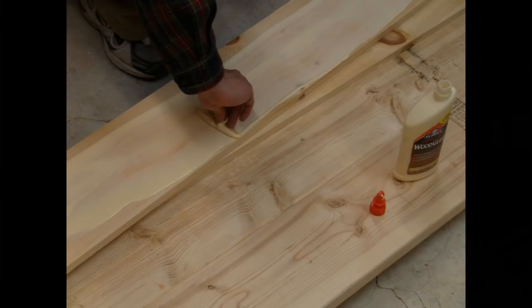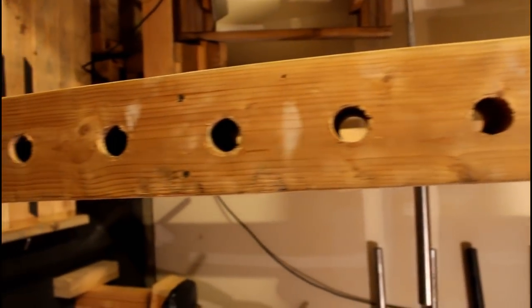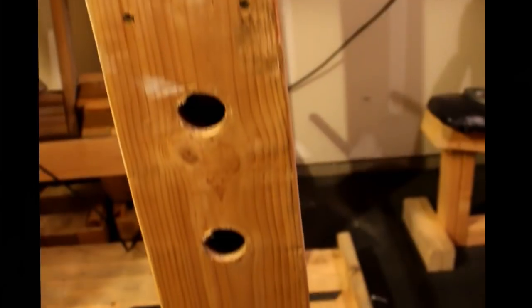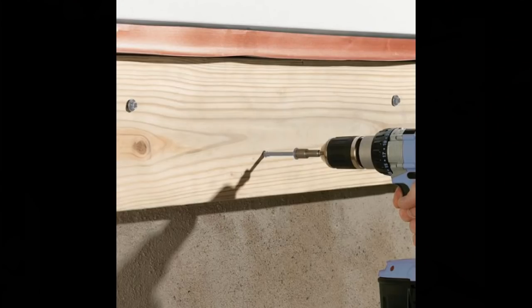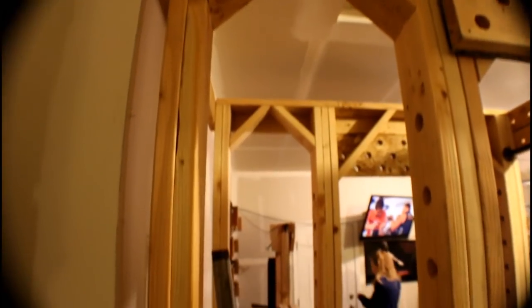Step six: glue and secure each frame post. Finish each frame post by gluing and securing the boards together with the appropriate screws. For the four triple-ply frame posts, apply plenty of wood glue on both sides of the middle board. Restack and align the boards so all holes and edges match up correctly. Using a 3H drill bit, pre-drill and secure the boards with 4-inch wood screws, placing two screws side by side every 24 inches, then flip and repeat, staggering the screws accordingly. For the two back frame posts, simply apply wood glue and join with 2.5-inch wood screws, also placed side by side every 24 inches.